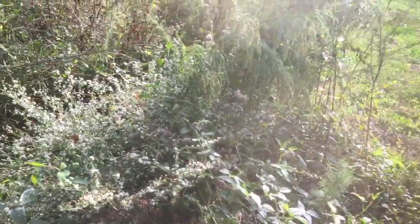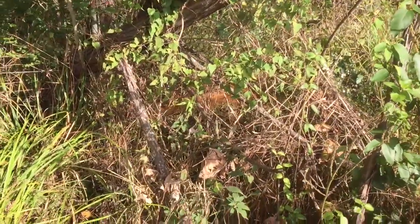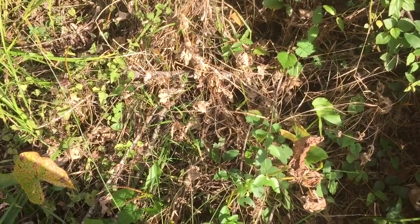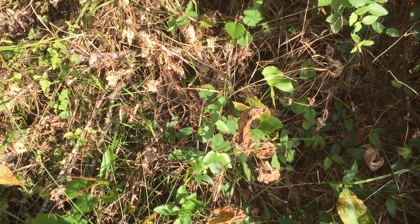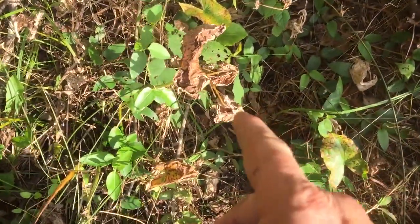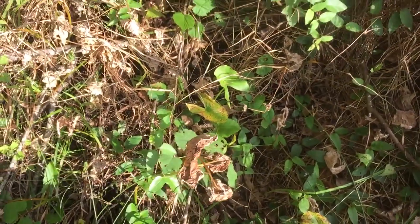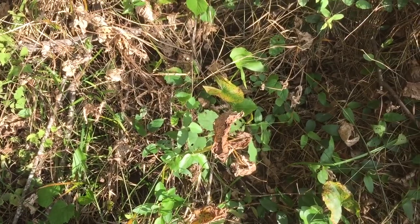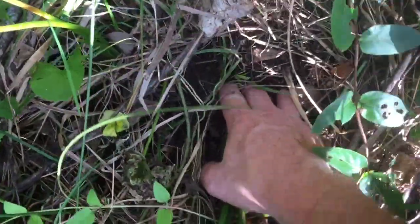This is a video on harvesting wapato, also called the duck potato. Right now is just the start of when some of them will start forming a good potato. The longer you wait into fall and late fall and early winter, you can harvest them all through winter if the ground isn't frozen. The potato — the tuber — is edible. I've got another video that goes into detail, but I just want to do a little video of harvesting it and see if we can harvest something here just by hand.